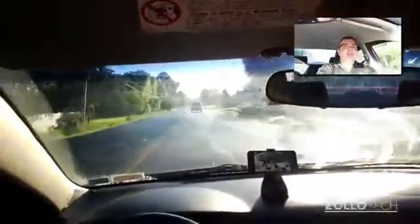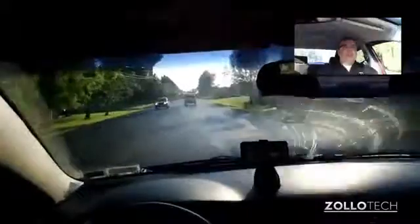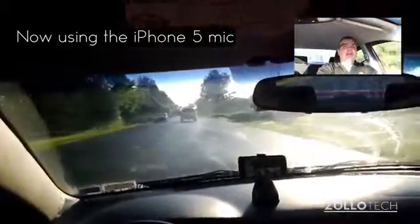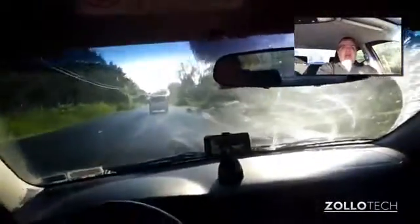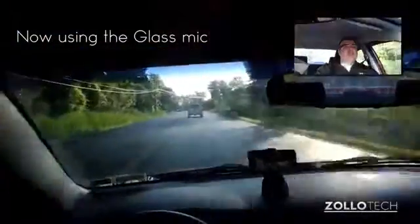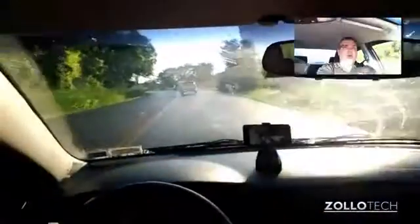So hopefully you can see that. We're just driving on my way to work, actually, so you can see. And the microphone, from what I can tell, seems to be pretty good. But overall, it looks pretty good. The microphone, like I said, picks up really well, and it's really nice to be able to keep your eyes on the road and not have to look at the video or the camera or anything.